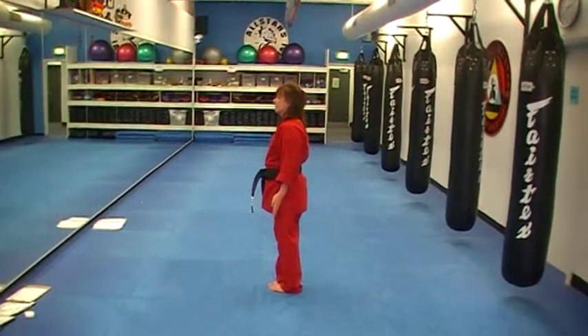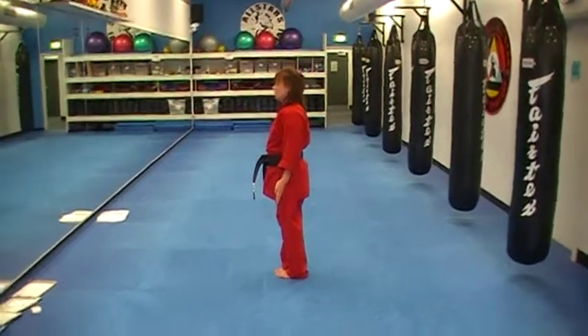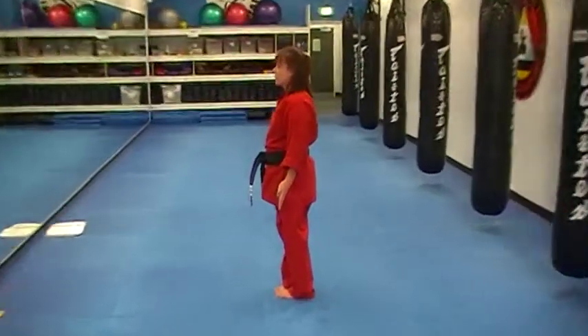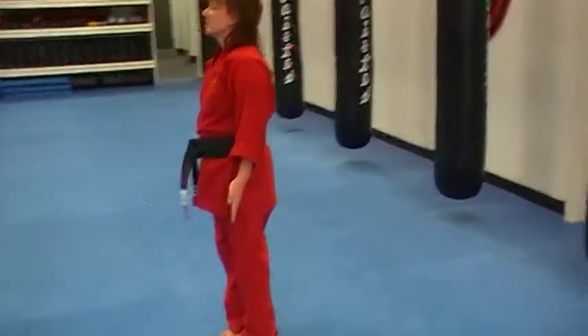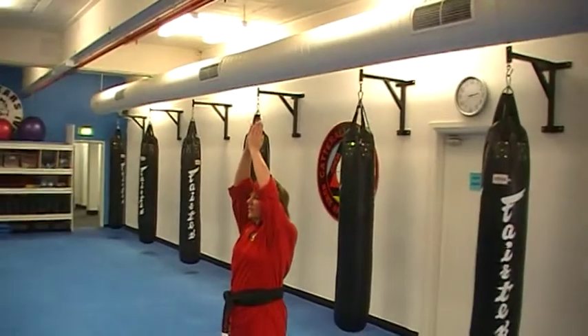Salute to the sun. Focus on the breathing, in through the nose, out through the nose. Start with your palms facing the front, deep breath in, join and breathe out.